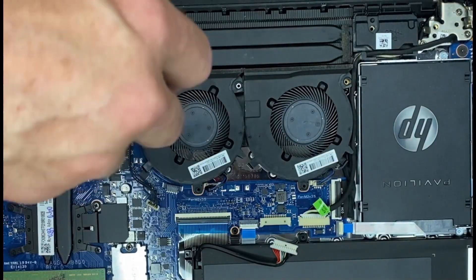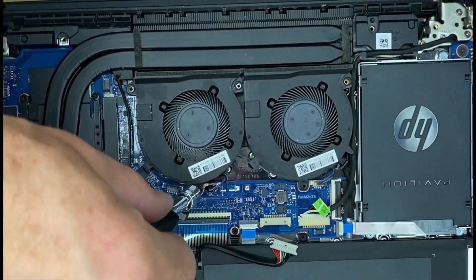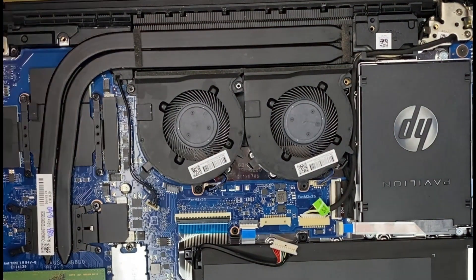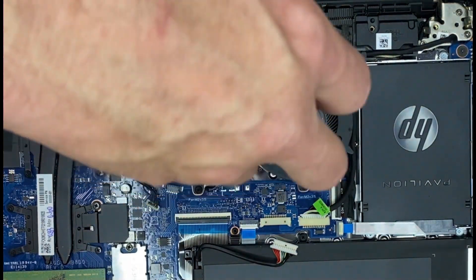Same with the fan screws — get them all started, then tighten them down. The cables are very small and fragile, so be careful with them. Don't break them.